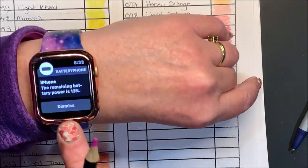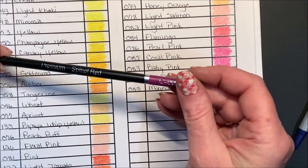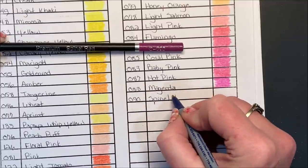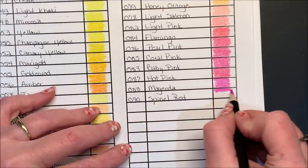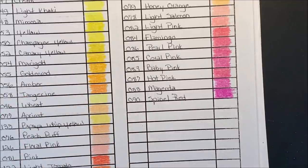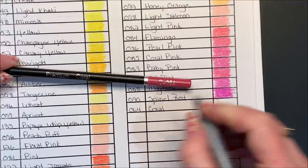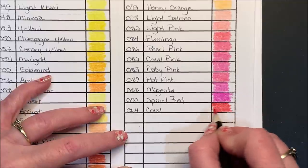My battery on my iPhone is down to 13%, I just got a message on my watch. Spinal Red, 090 — we're getting down to 10%. We'll maybe finish this page and then stop for now. This color is a little more crumbly but boy is that a pretty color. Getting into some darker red soon. Coral, 064 — a pretty deep coral.